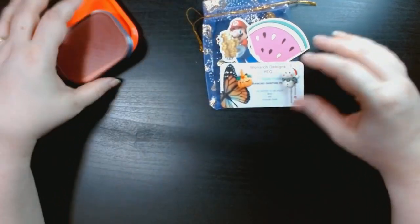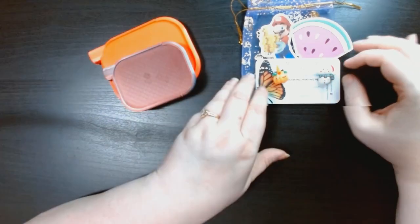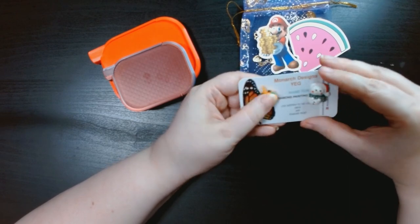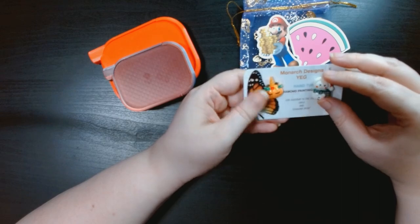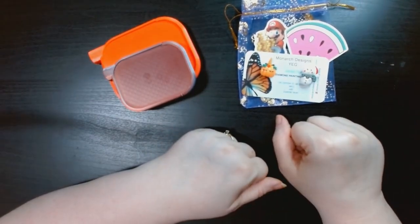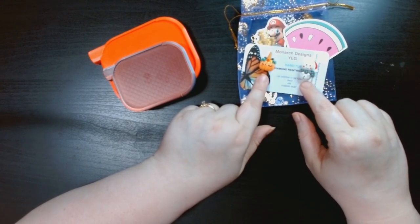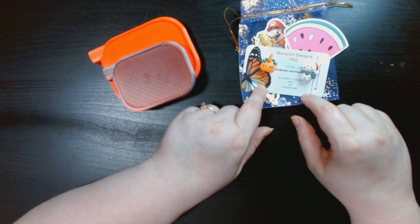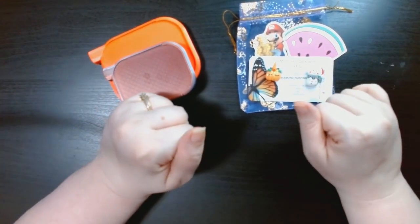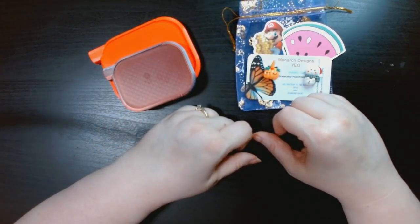So to recap: MMA Print Shop for the two trays, and Monarch Designs YEG for the cover minders — both on Etsy. I wanted some seasonal cover minders. The cover minders were $3.00 each in Canadian dollars with free shipping in Canada, which was really good. If you liked this, hit the thumbs up. If you're new here, subscribe and hit the bell to be notified of future videos. See you next time, bye!